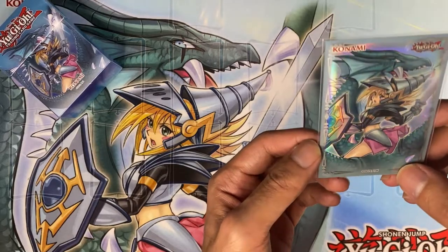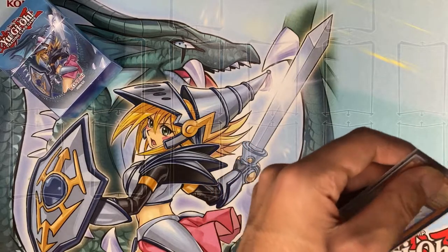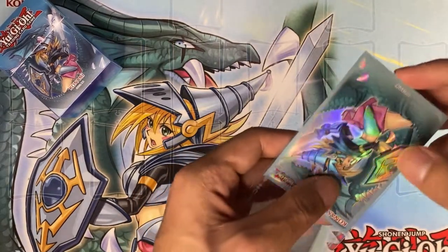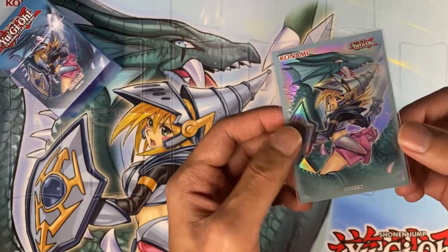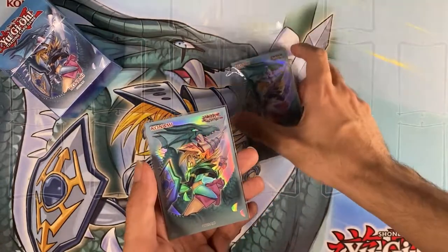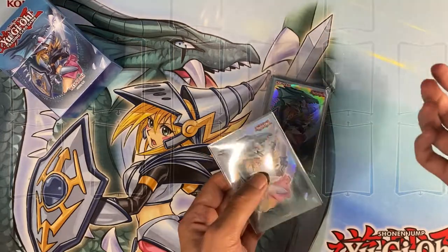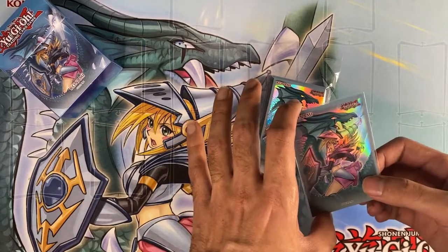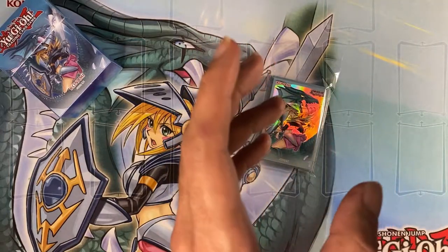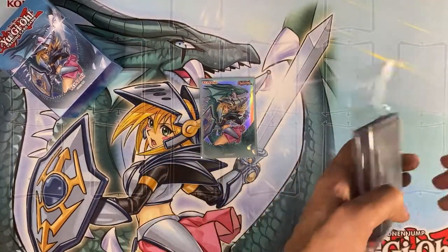So this is a double-sleeve. Definitely, if you get any of these graphic card sleeves, definitely double-sleeve them. Or just don't use them as often. These are definitely more of a collector's item for yourself — use them for that one deck you really want to show off. Play it every once in a while, don't use it all the time, so that way it stays good for a long, long time.